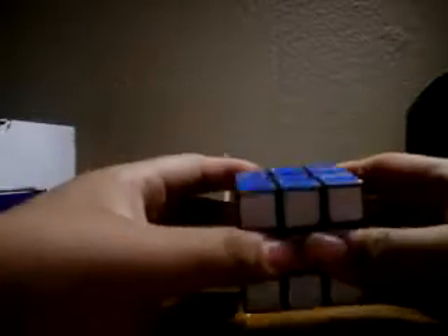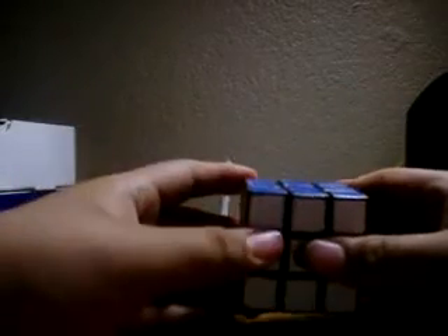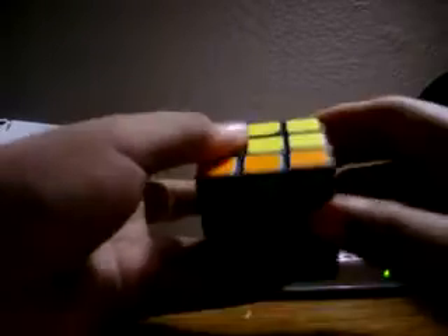I am so sorry that I went so fast. My battery is running real low. Again, to get this cross: Front, Right, Up, Right inverted, Up inverted, Front. You have this bar, etc.